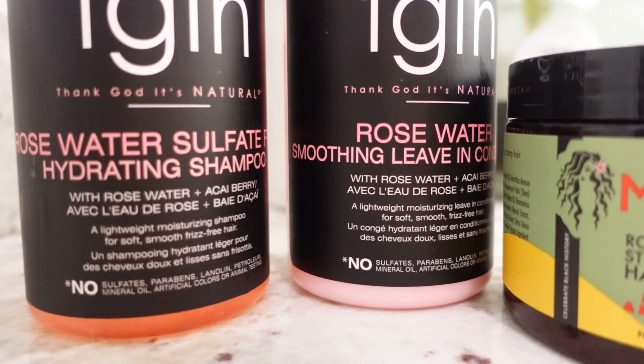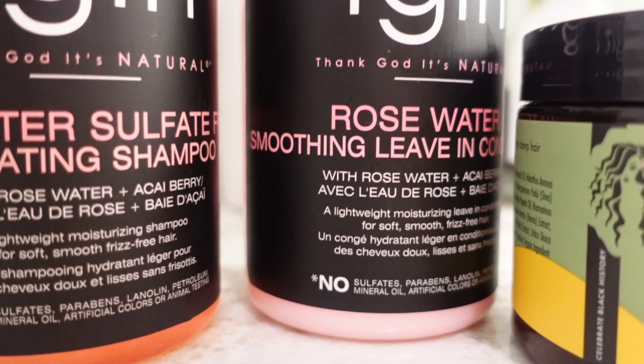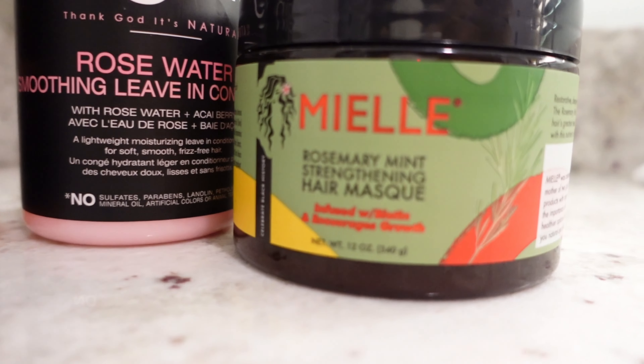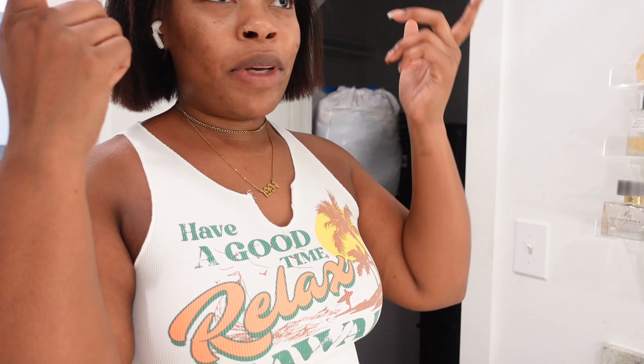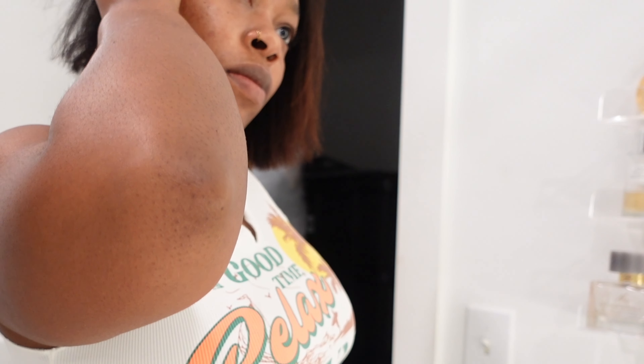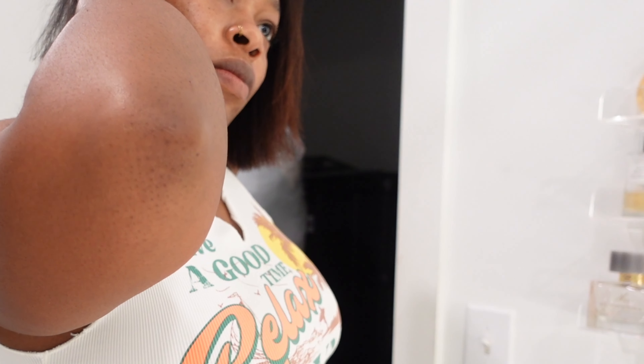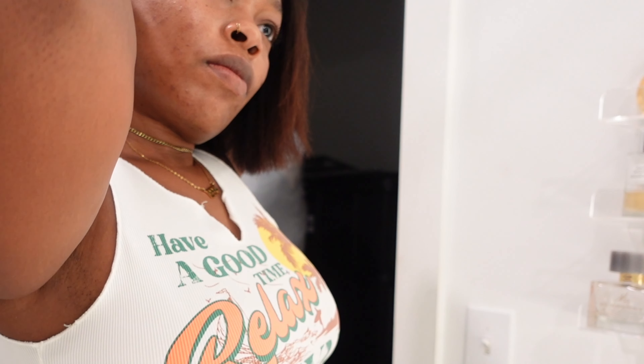Then after I primed it, I used the Tegan rose water shampoo and the leave-in conditioner. For the deep conditioner I used this rosemary mint hair mask. Then I'm about to braid it down — it's gonna be straight backs. I haven't braided my hair this short before, so I feel like the edges might not stay in the back, but oh well, the wig's gonna be on.